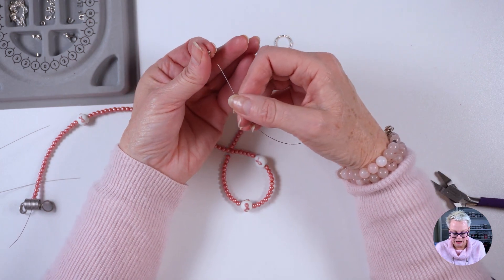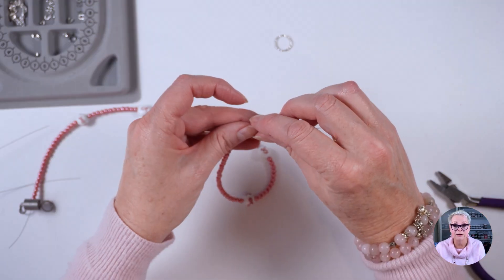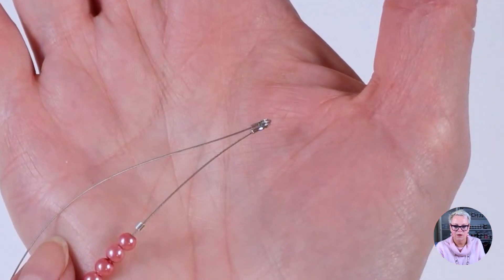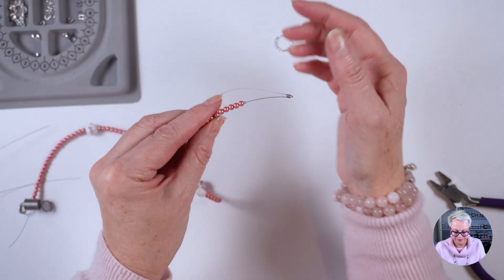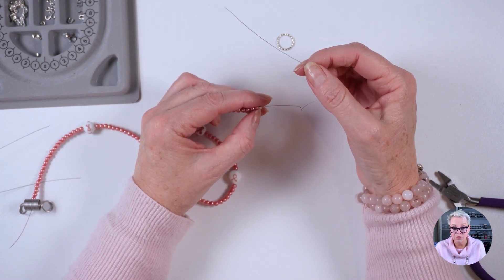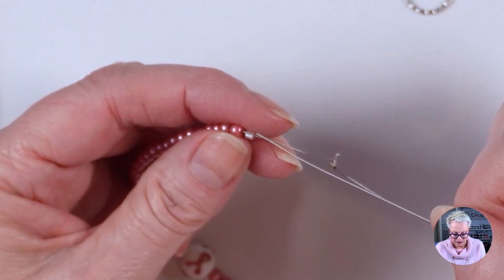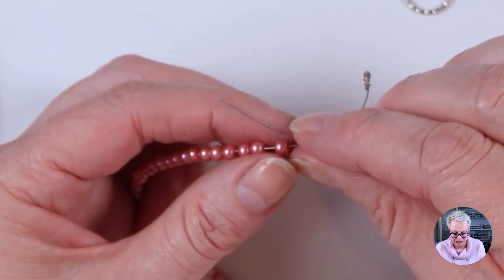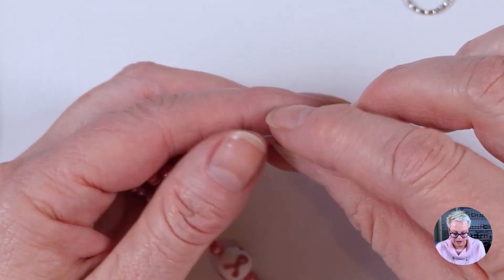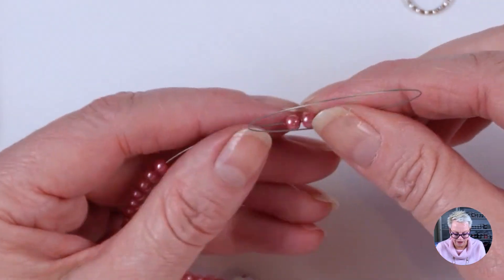I'm going to thread the wire up through one side of the wire guardian and back down the other side. If you haven't used a wire guardian before, I've got a whole video on it. Then I'll put the wire back down through my crimp bead and also feed it back through a couple of beads — it does fit through three beads. I like to do that because it gives a little bit more strength.